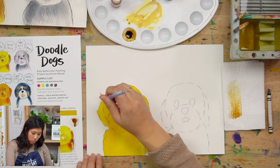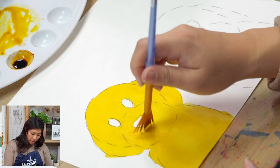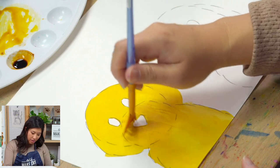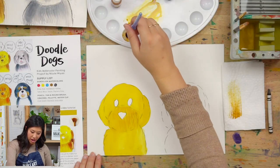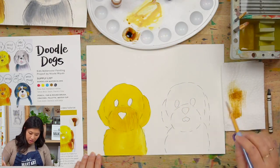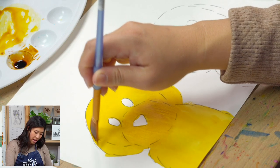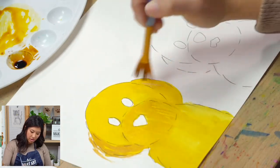Hold the fan brush upright and really lightly touch the paper. Do you see how I'm not pushing really hard? I'm just letting the bristles kind of dance on the page. Because it's a little bit wet, it's kind of drying into the paper. If you have a lot of color on yours, just get a little bit of it off. I'm going to add some more to the ears. If you turn the brush a little bit, maybe do some lines like that - you're making these quick movements on your paper.